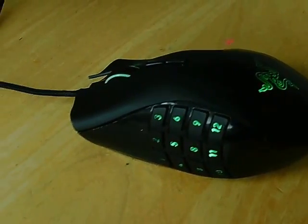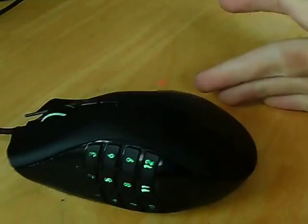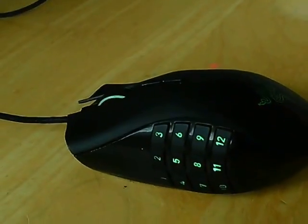Hi guys, Vasily here, and today I'm doing another project for you guys. This time it is on a mouse, a wired mouse. That's very good. Put a link in the description down below.